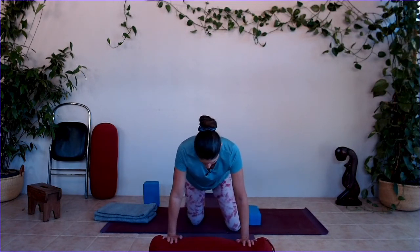Slowly coming up, lifting the chest, bunny hopping that back leg forward. Release both legs and come back onto our knees. That is the end of our physical practice.